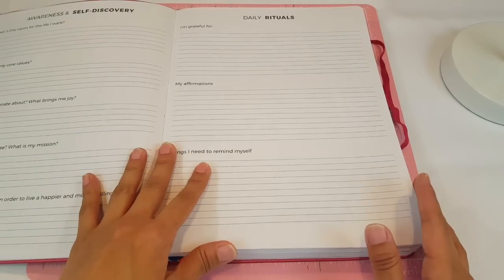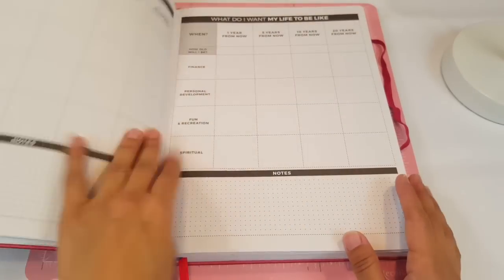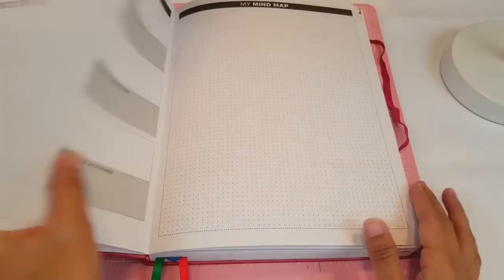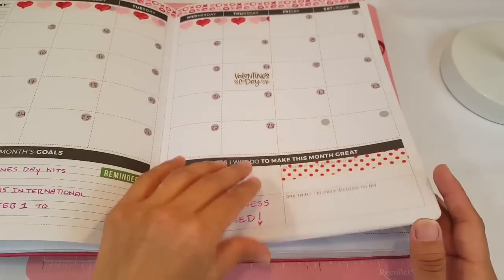This is actually the Planner Pro. If you guys are interested, it has daily rituals, it has a vision board — which I still haven't done — it has what I want my life to be like, and year goals. This goes one year, three year, five years, and then you have your monthly.